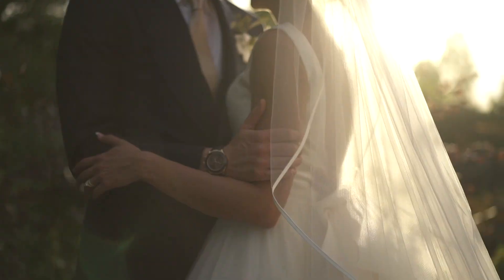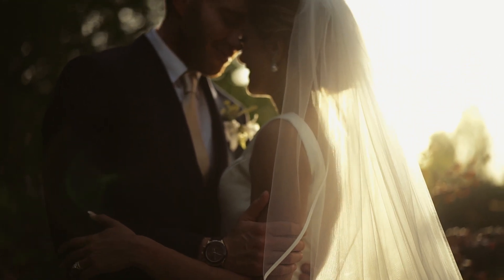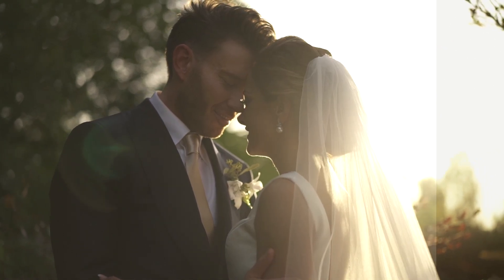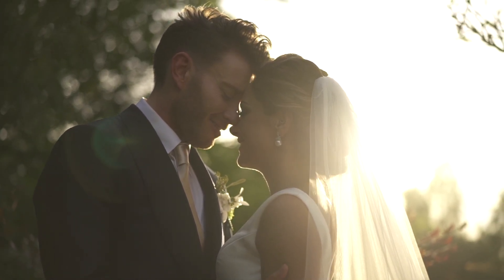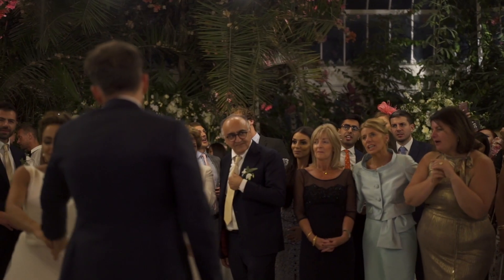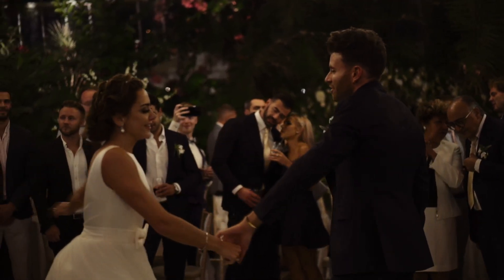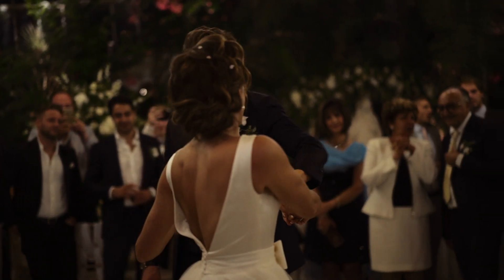I get asked all the time about my color grade settings and how I achieve the look in my films. As you can see on the screen now, there isn't a huge difference between the raw footage and the graded results. I don't shoot in S-Log or a particularly flat profile and I don't grade heavily — it's just a subtle boost that brings out the earthy tones, the greens, the browns, and enhances the blacks and shadows. It works great on greens and outdoorsy, earthy footage.